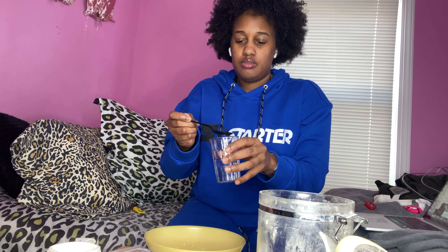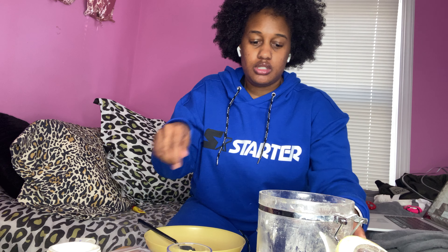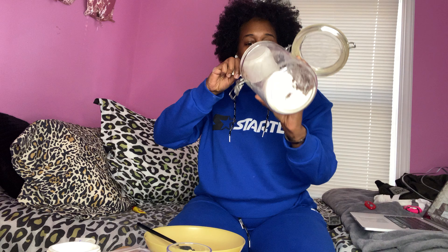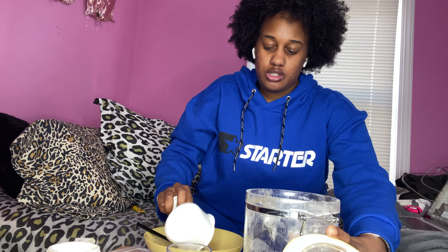That's one cup of flour, so it's gonna look like this. Next you will need six tablespoons of water, so a spoon and a cup of water — one, two, three, four, five, six. Miss DJ is gonna add more flour.